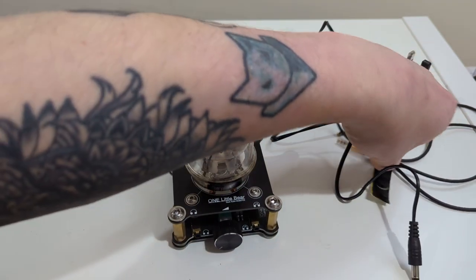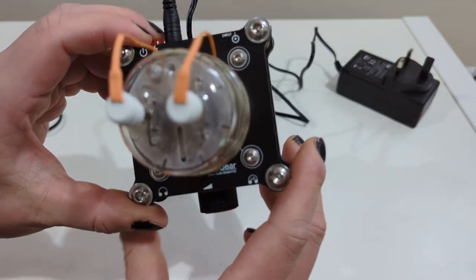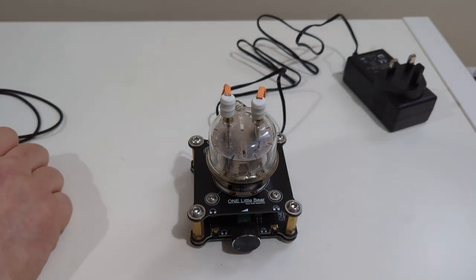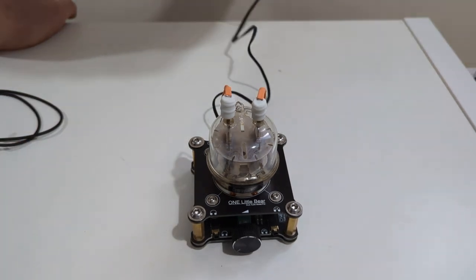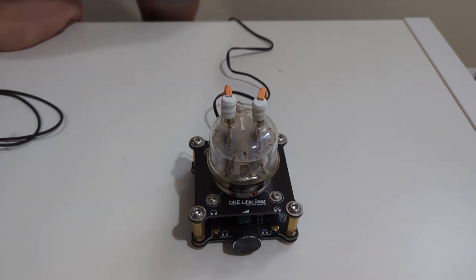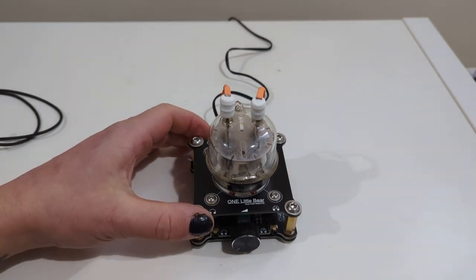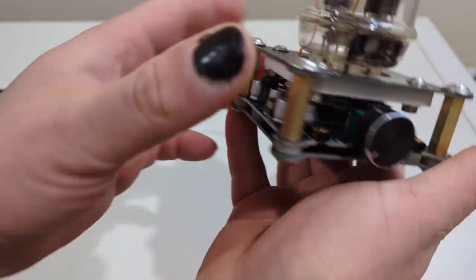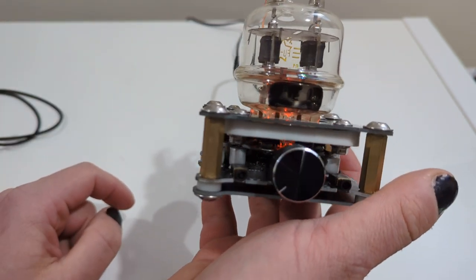Let me connect everything up on the side. Let's try and connect it. Yeah, it's on because it's flashing. And the first run — it's a hybrid, it's got an op-amp. Yeah, you can see the LED glowing.